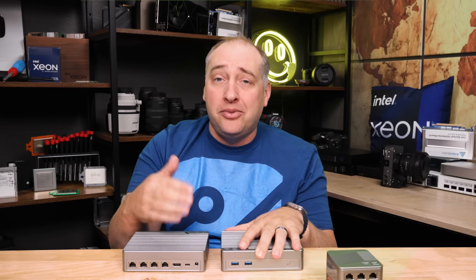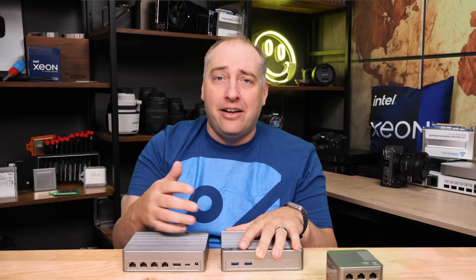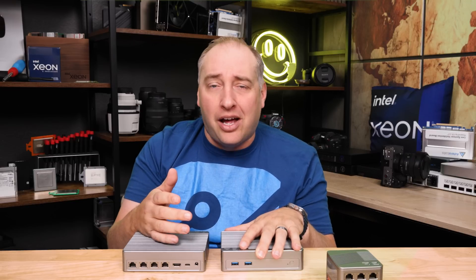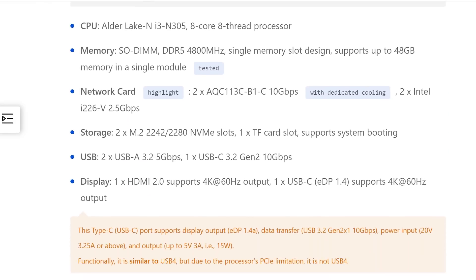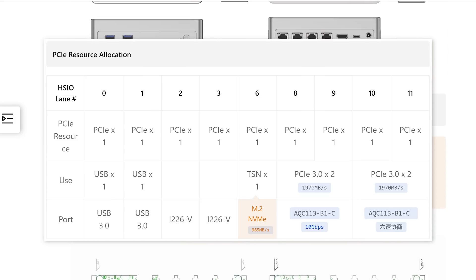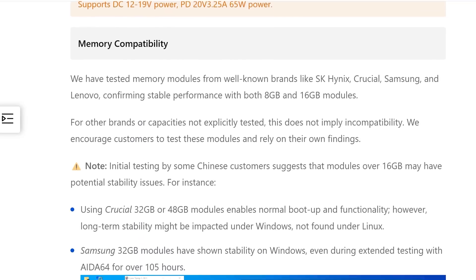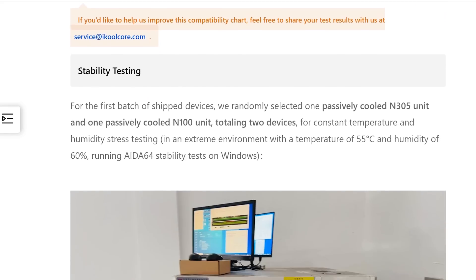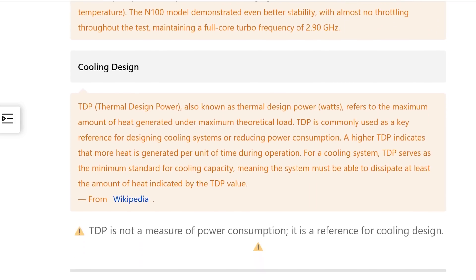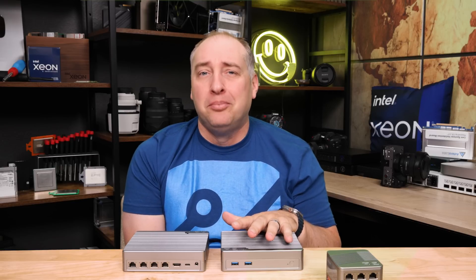Overall I think iCool Core did a really good job on the hardware and being responsive to user feedback. A great example: a lot of times with mini PC reviews people comment that there's no documentation, BIOS images, or support. But iCool Core has an entire wiki that covers everything about these systems, including how the PCIe bifurcation works and how the 10 gig ports each get two PCIe Gen 3 lanes. The documentation is definitely a level above most mini PCs on the market — not quite at the level of Dell, Lenovo, HP, or Supermicro, but certainly a step above bargain-basement vendors.